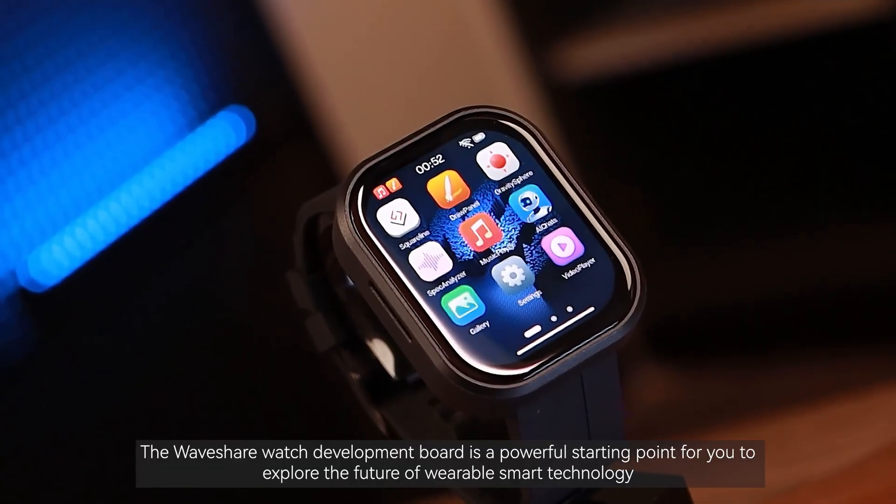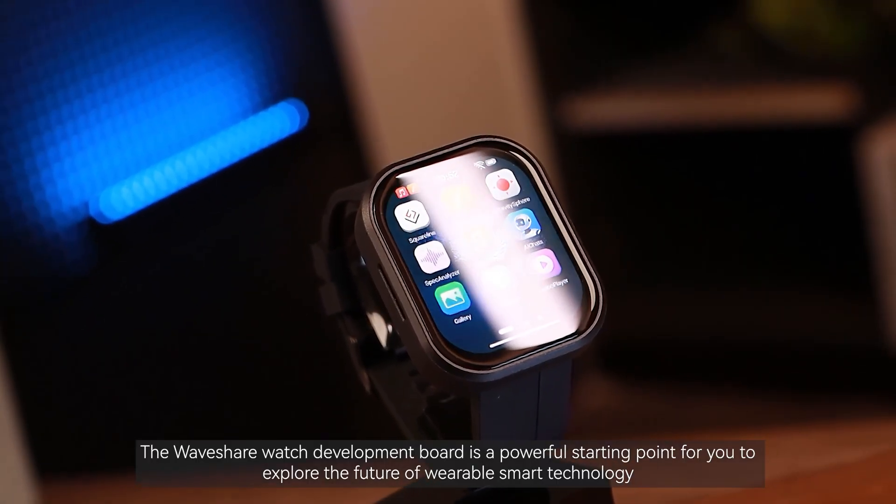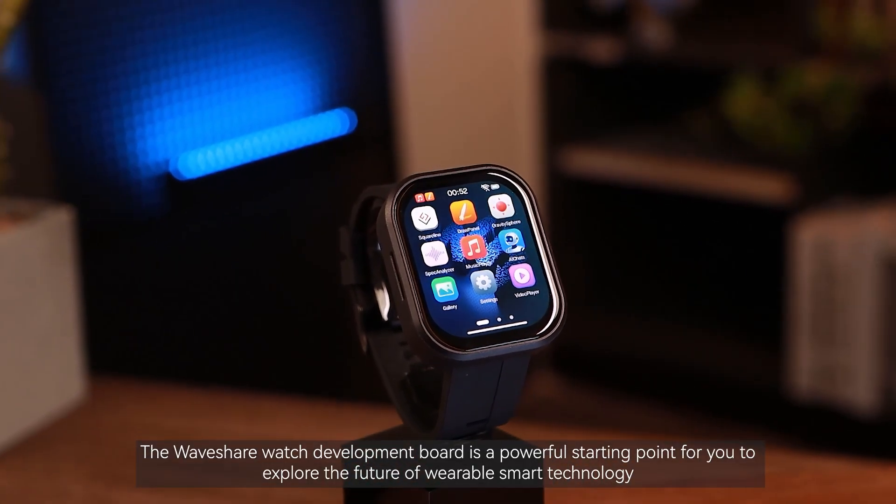The Waveshare Watch development board is a powerful starting point for you to explore the future of wearable smart technology.